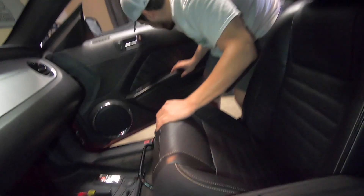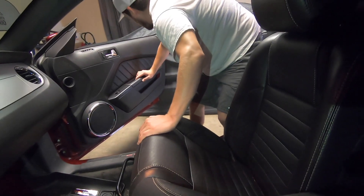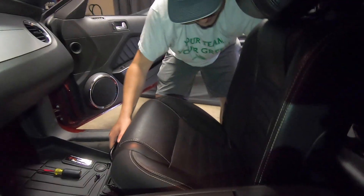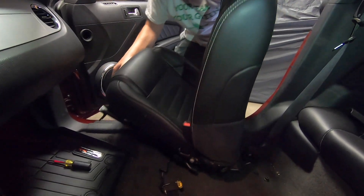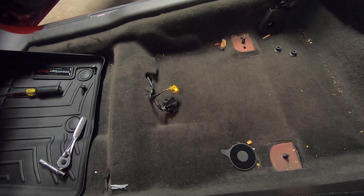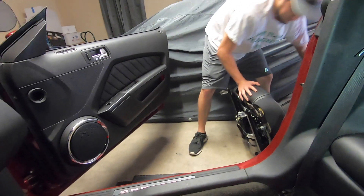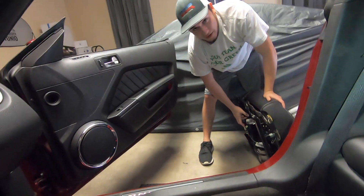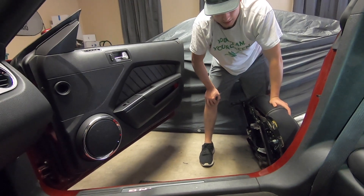You're going to want to open your door all the way up for this job, just to make sure the whole seat comes right out. And then these two wires right here are something for the airbag.